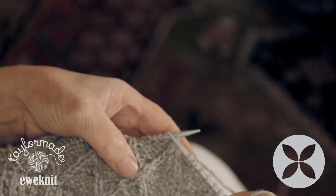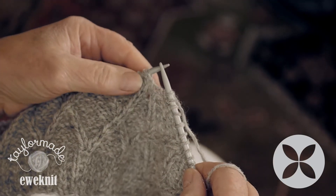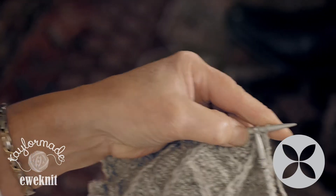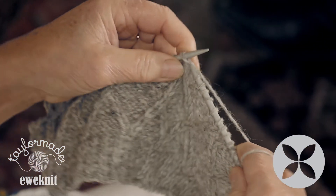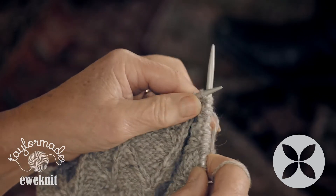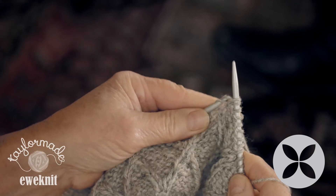We start with the wool at the back, nice even tension. We put the needle as if we're going to do plain, but it's through the second stitch on the left needle. We go around the needle, but you don't take the stitch off the left needle — just bring it through, and then do exactly the same with the first stitch on the left needle. Around the needle, off — so you've done two stitches and you pull them off the needle, and it's as simple as that.